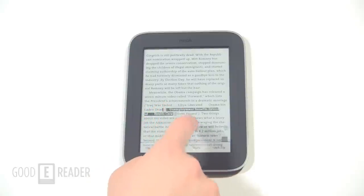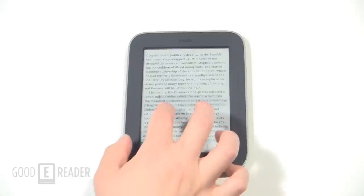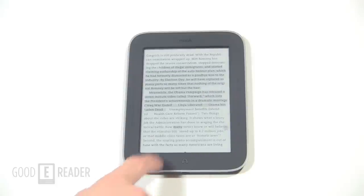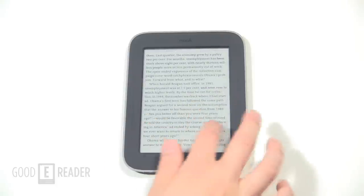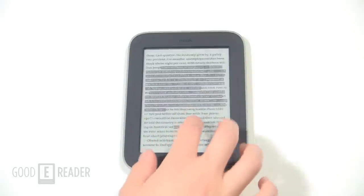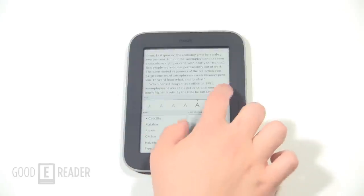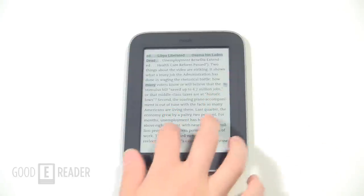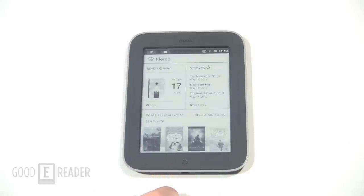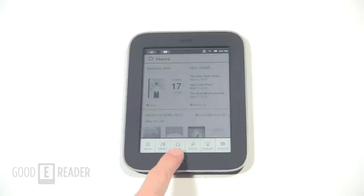One thing I like is how responsive this device is — this is why the Nook Simple Touch e-readers are constantly at the top of our best e-readers list. You can see Peter highlighting things and it's going super fast. It only has an 800 megahertz single-core processor but everything is super fast, and responsiveness is a huge factor in the e-reading experience.